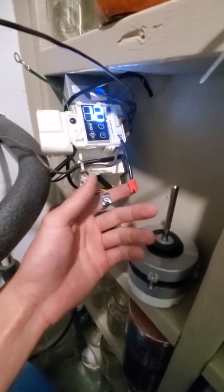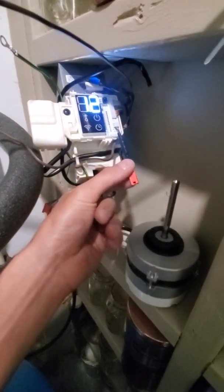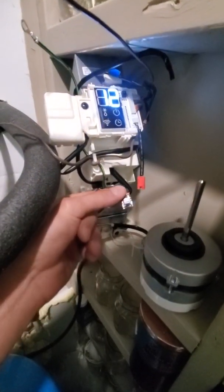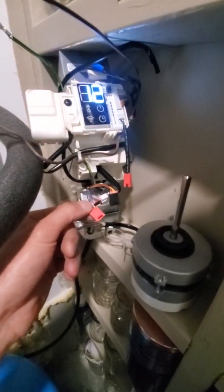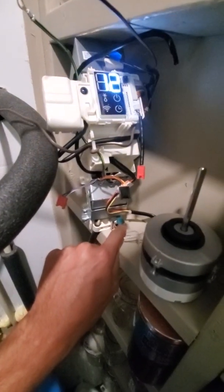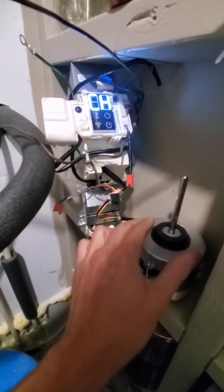Everything else it doesn't care if you disconnect. One of these is the emergency auto button if you lose your remote so you can activate it. This is going to be the actuator for the fan louver, and then this is the side-to-side fan louver actuator. The one on the bottom was just for the external thermostat.